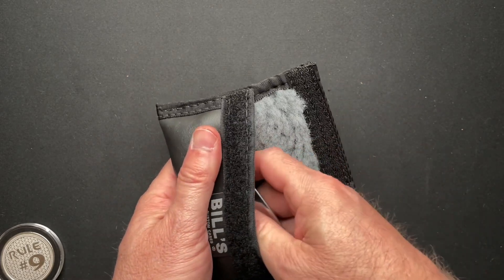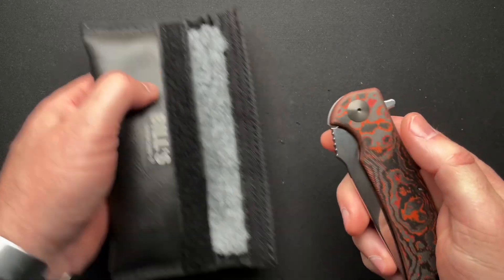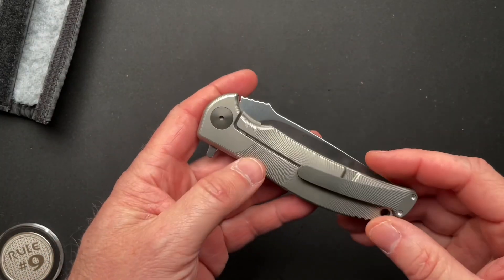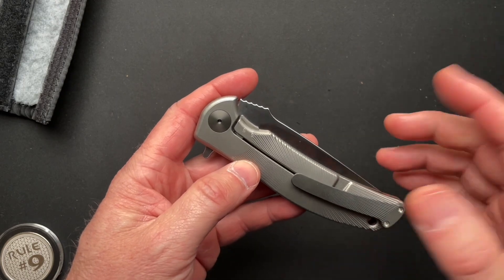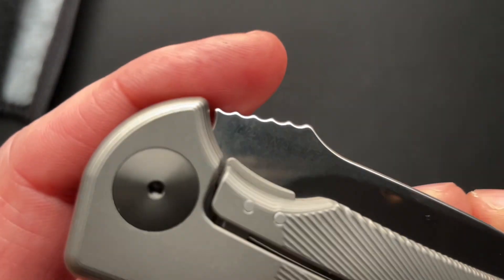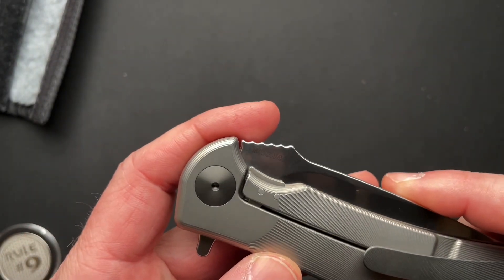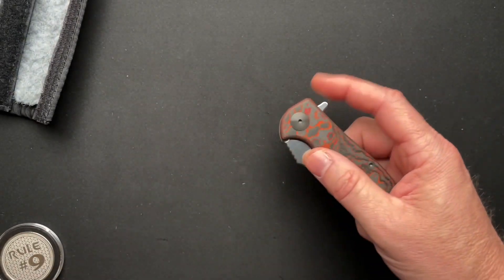So let's check this out. It's as good looking as I had seen from the pictures, and I don't know if you could see it there — it's in Magna Cut. Not that I really care about steels.